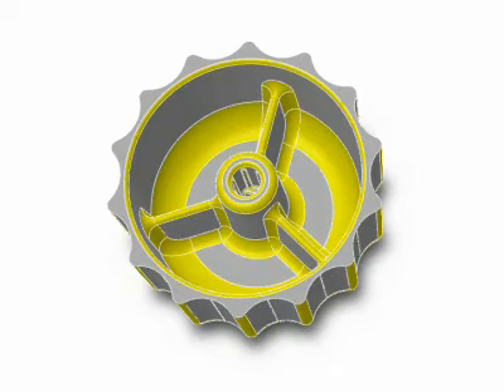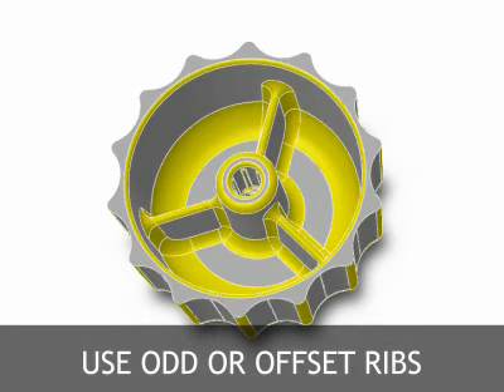As can be seen in the animation, the number of ribs is odd, creating an offset rib pattern. This prevents stresses from building up across to an adjacent rib and also reduces the creation of thick intersections.